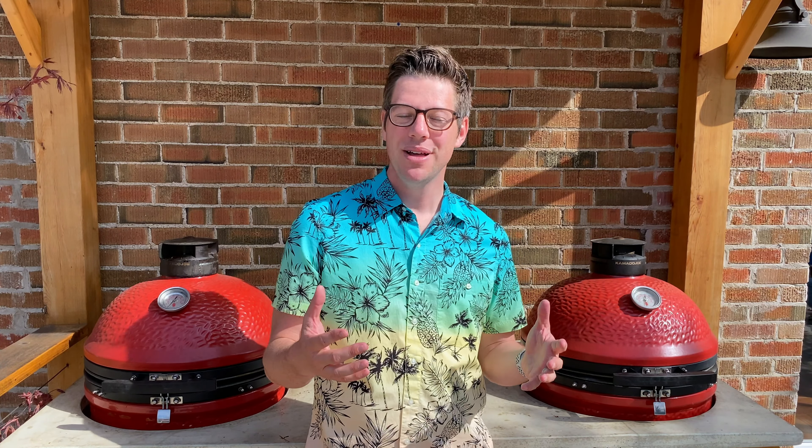Hey, I'm James from Smokin' Dead BBQ and today we are making awesome chicken wings on the Kamado Joe. You might have heard there ain't no thing like a chicken wing — there definitely ain't no thing like these chicken wings. We're gonna bake them so they come out as if they've been deep-fried with really awesome skin. You're gonna not want to miss this.